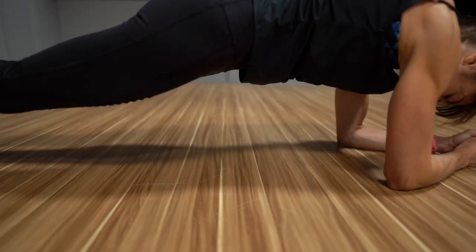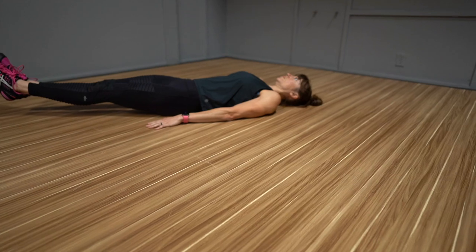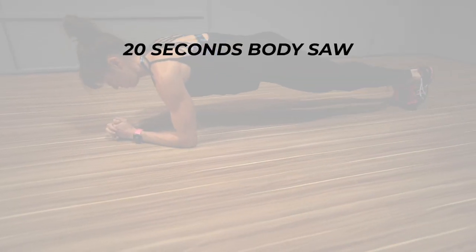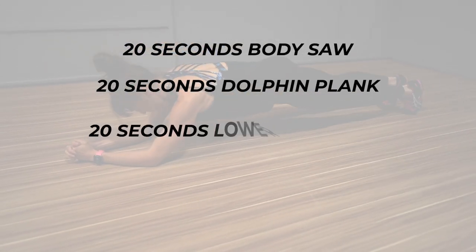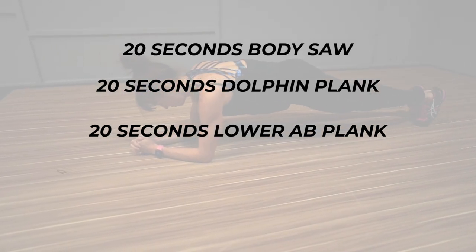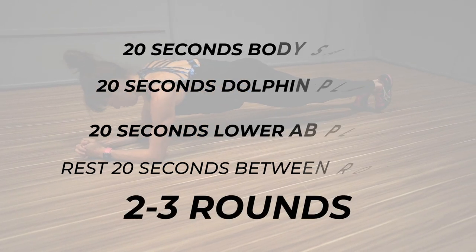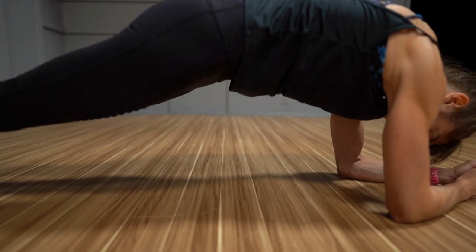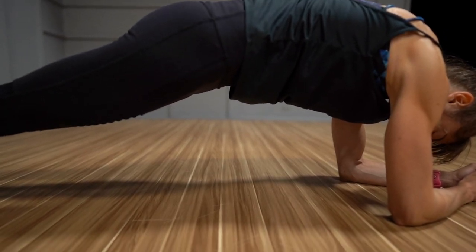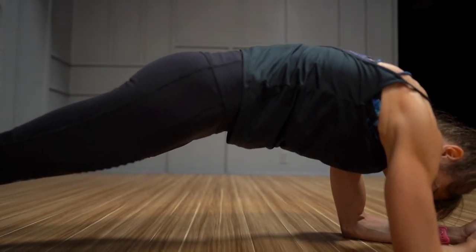Using these three plank variations you can really work your abs while targeting that lower portion of the rectus abdominis even more. To use this as a workout, set a timer for 20 seconds per move, starting with the body saw, then the dolphin plank, and ending with the lower ab plank. Rest 20 seconds between rounds so you can really focus on bracing hard each round, and complete two to three rounds through. Focus on short intervals of work so you can engage everything harder rather than just holding longer and letting your lower back or hips become overworked. If you liked the video, make sure to like it, comment below if you have any questions, and subscribe — we're posting new videos each week.